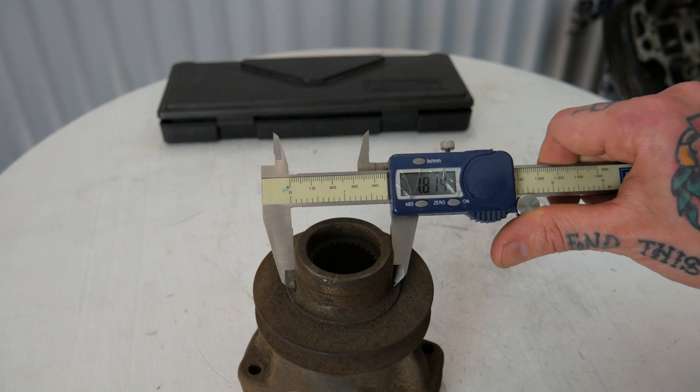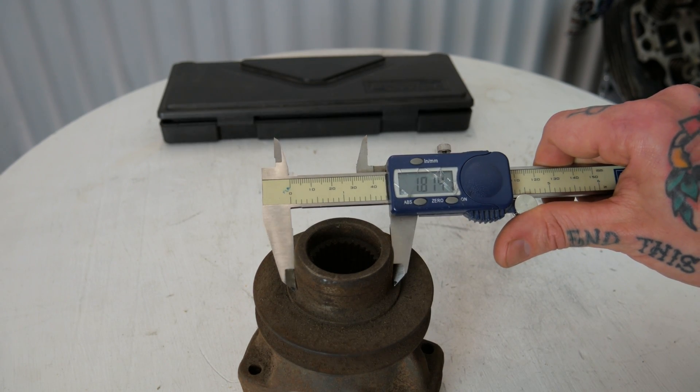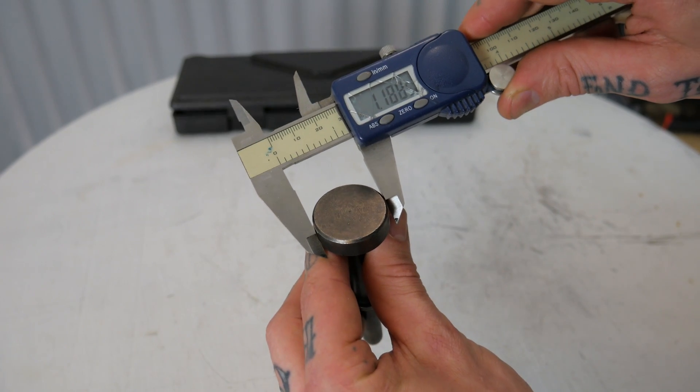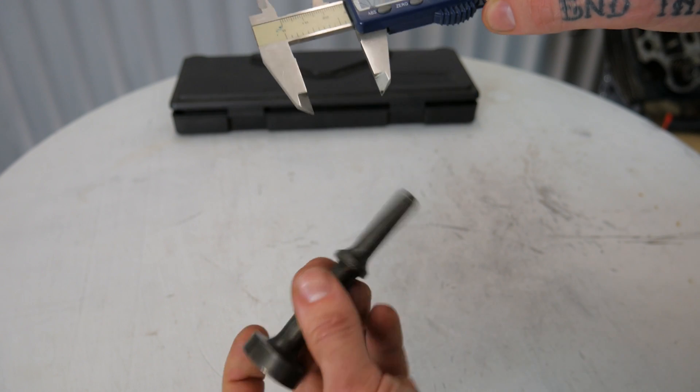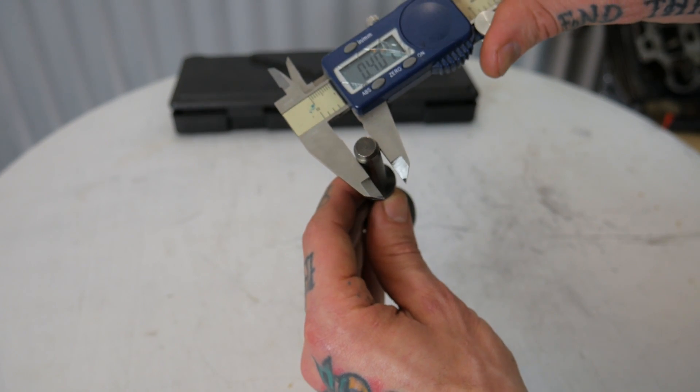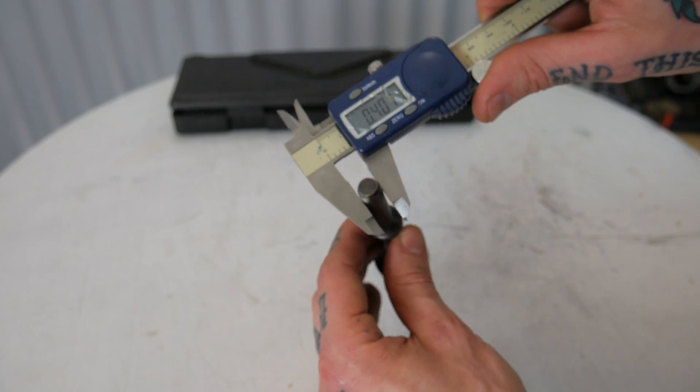Say something like a seal — you need to check that the new seal you got is going to fit the yoke you have for a pinion seal. Check the outside diameter of the yoke and then go right over to that seal and check the inside diameter. I also use these all the time to check material thickness — say I'm checking a piece of material so I can match it up to an existing piece. I'll use these to check the material thickness of both pieces and make sure I'm lining up with what I need.